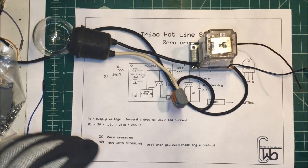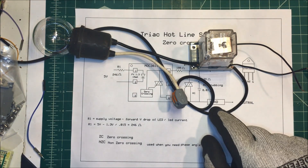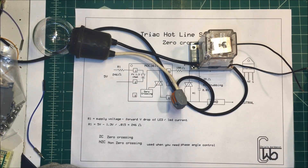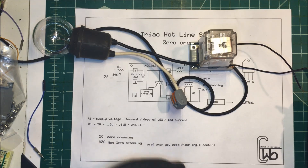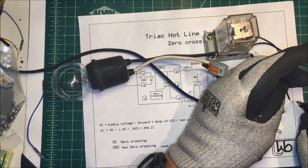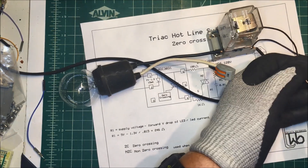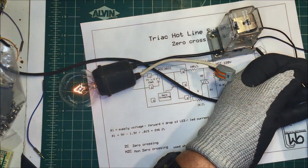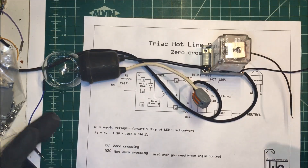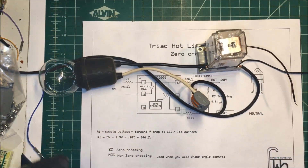I've got it set up here on the bench with an isolated power supply, running at about 50 volts since I'm on the test bench. I've got five volts coming in, and that turns on the load here. So that's going to work just fine — it just turns on at zero crossing. I'm going to be able to plug this into my project and have a zero crossing relay.